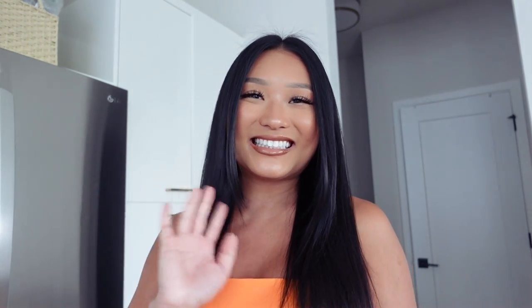Thanks guys for stopping by today and working out with me. Again, if you have any questions about my one-on-one coaching, please feel free to drop a comment down below and I'll get back to you as soon as I can, or shoot me a DM on Instagram or even an email. Thanks again for stopping by — don't forget to give this video a thumbs up if you enjoyed this workout, and subscribe if you're not already. Have a great rest of your day, guys.